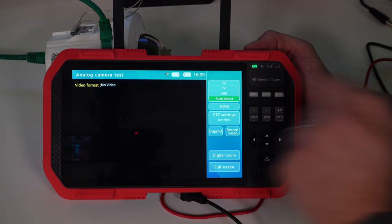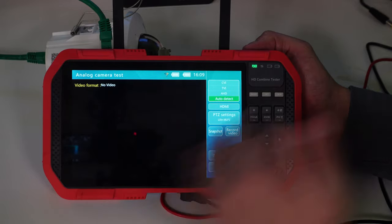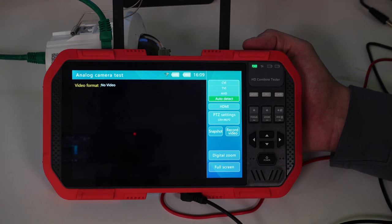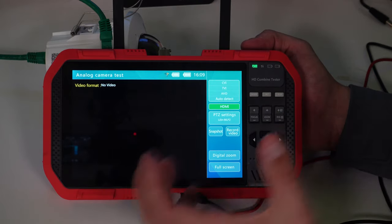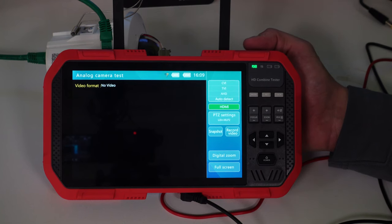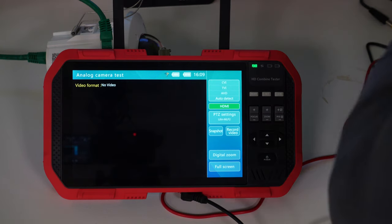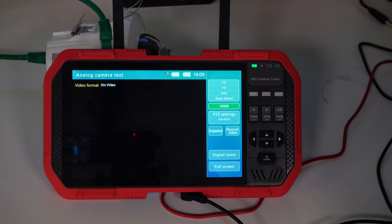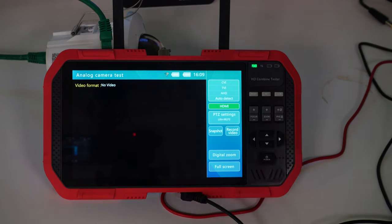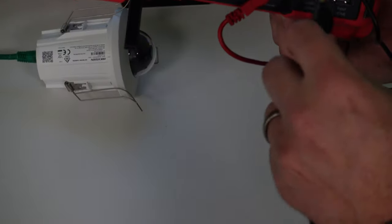You can leave it as auto detect. There's digital zoom, full screen, snapshot, and record video — so you can record video and take snapshots to the unit for reference during a commissioning phase. There's also an HDMI option to see an HDMI source. I'm going to plug a standard HDMI cable from my laptop into the HDMI input to demonstrate this.